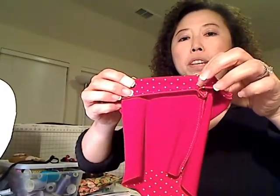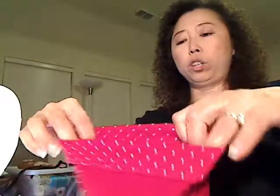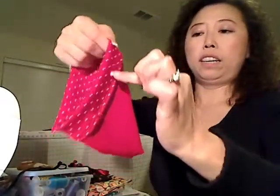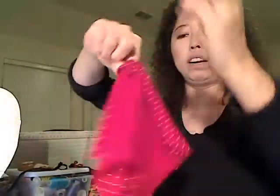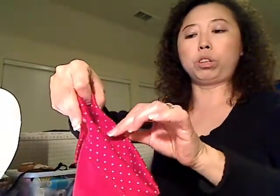We want to make a casing so we can put the elastic in. What we're going to do is fold this down to make a casing - fold it down about an inch or so, like this, and sew all the way around it, forming a casing. You don't want to sew the opening closed - just form the casing.